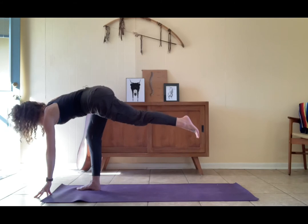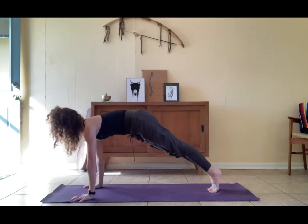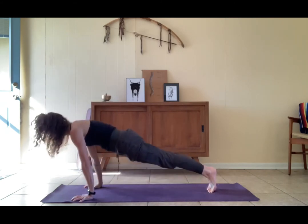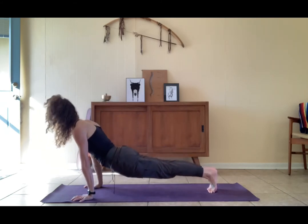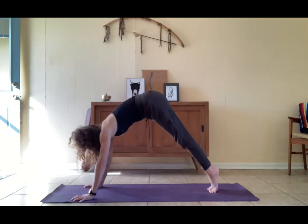High plank — step left foot back, step right foot back. Two of our movements: high plank, lower down, upward facing from the belly button, high plank, lower down, upward facing. Last time for the whole thing, high plank.